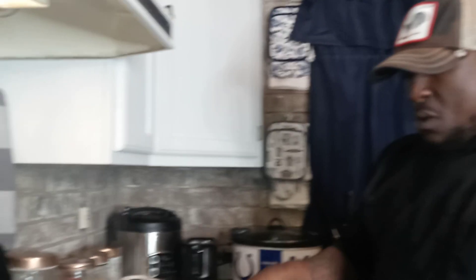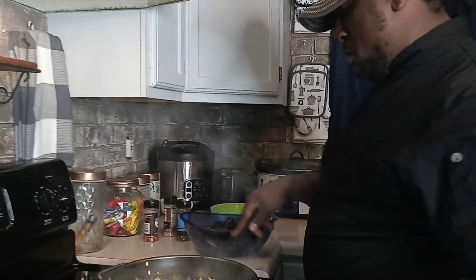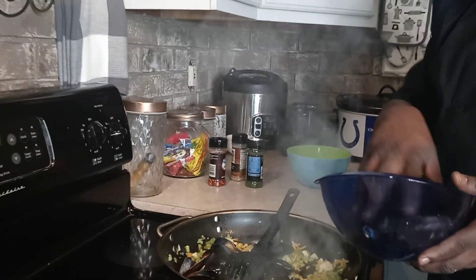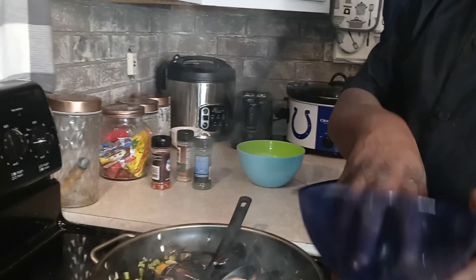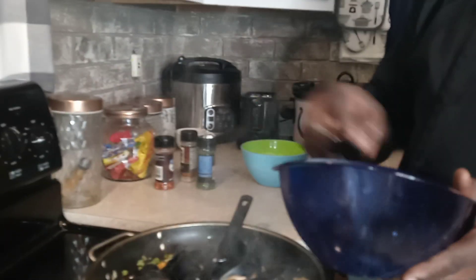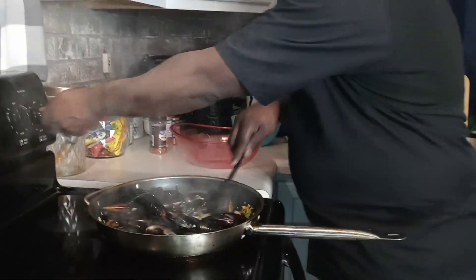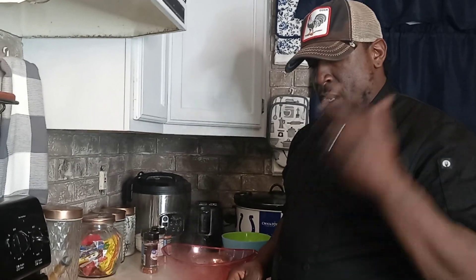I'm going to let that cook down. I'm dropping stuff everywhere. We're going to add our mussels — for anybody tuning in, I'm sautéing them down with habanero peppers, chopped celery, and chopped garlic. Then we're going to add our Alfredo sauce to it. No pasta.